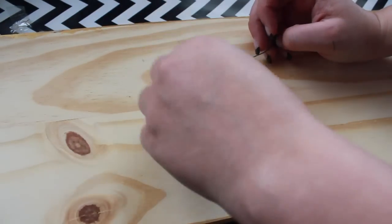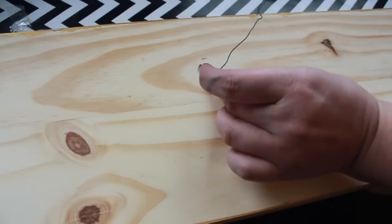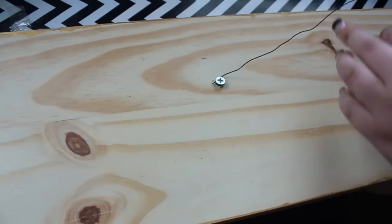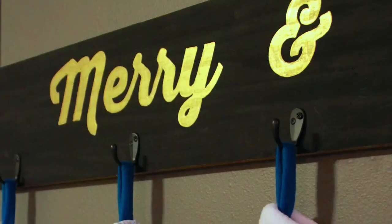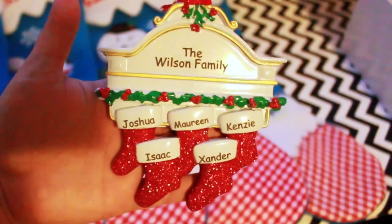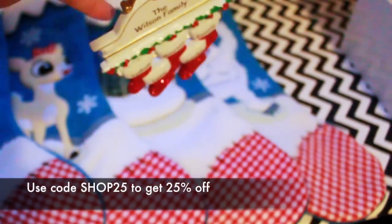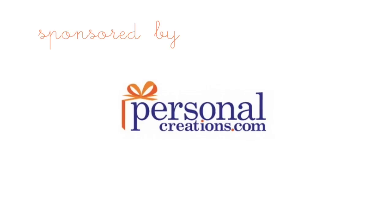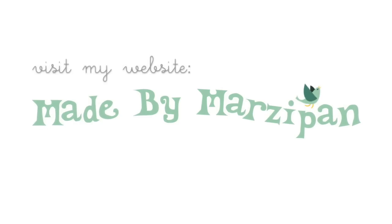I love the way this stocking hanger sign showcases my new stockings from personalcreations.com. They also offer personalized ornaments and other monogrammed items that would make super stocking stuffers. Use code SHOP25 to get 25% off your entire order. To see their full selection, visit personalcreations.com. For hundreds more crafting tutorials, visit my website madebymarzi pan.com.